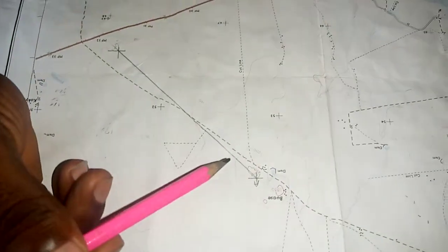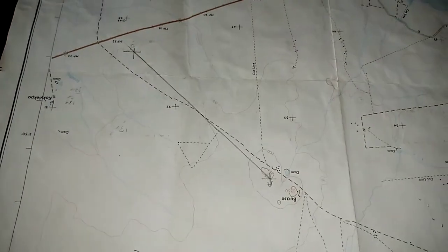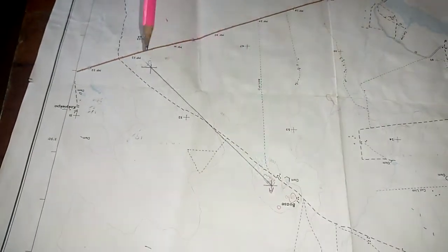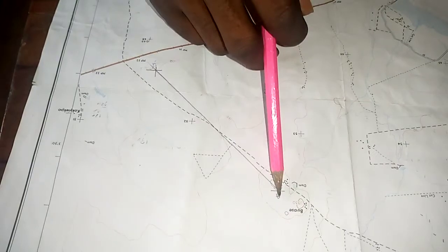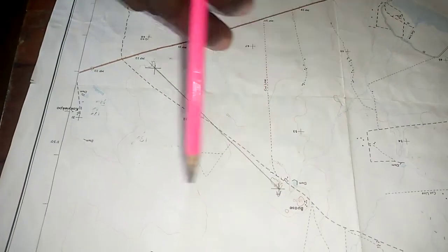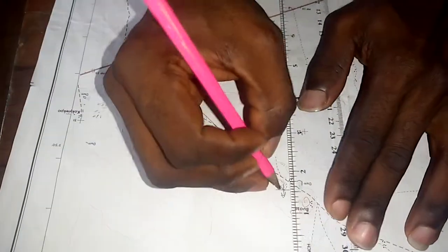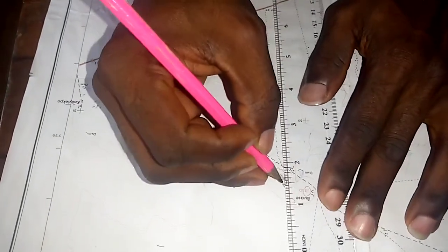We are looking at bearing. As with everything else we've done, you have to identify your two points — points A and B. The next step is to draw vertical and horizontal lines on those points, so we draw on this point.